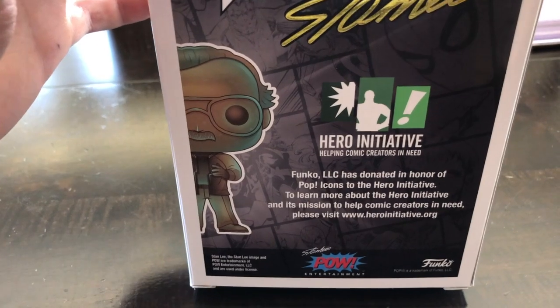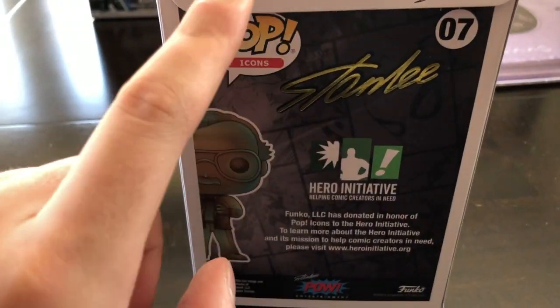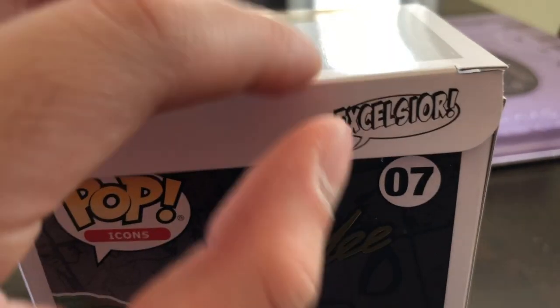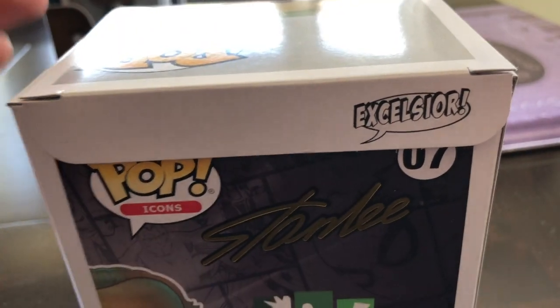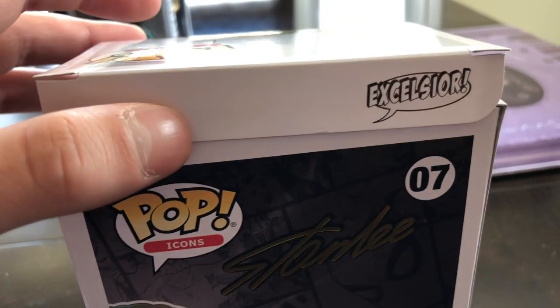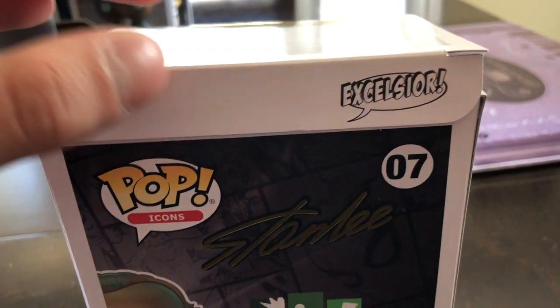Something really cool about the box is that some pops actually have secret messages on the lip that gets tucked in. This one says 'Excelsior,' which is Stan Lee's signature catchphrase. That's just something really cool that Funko added — a little secret message on the box.